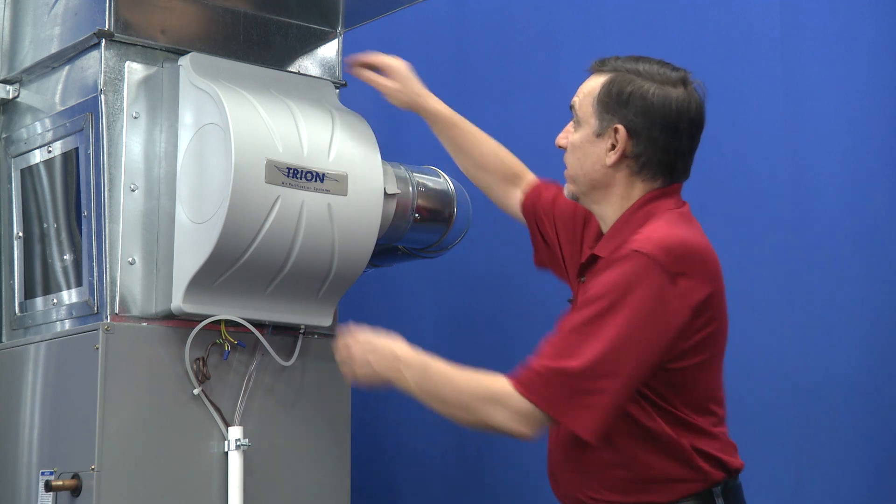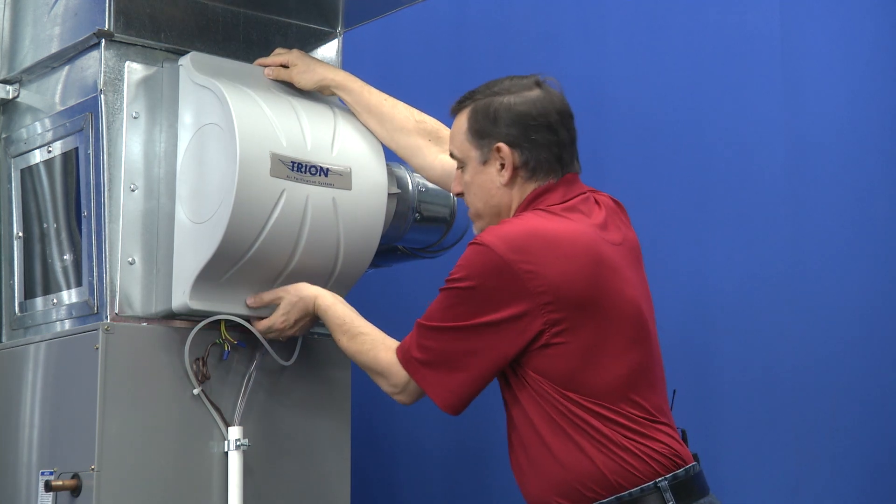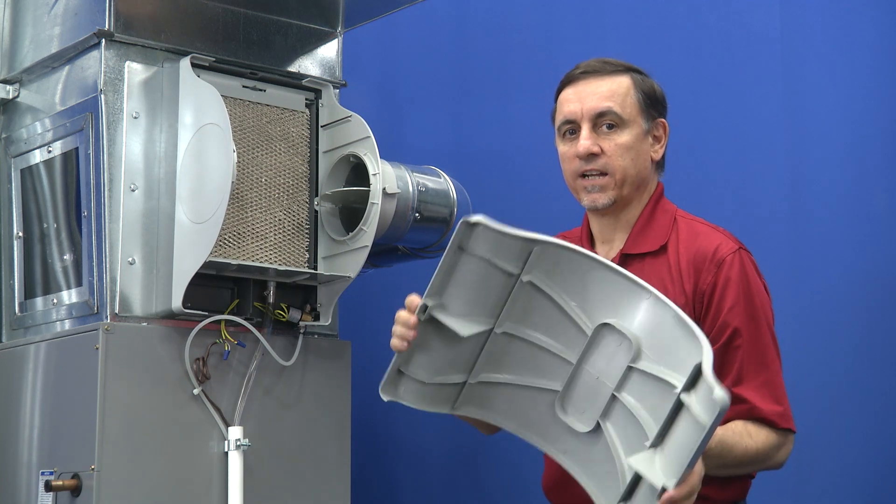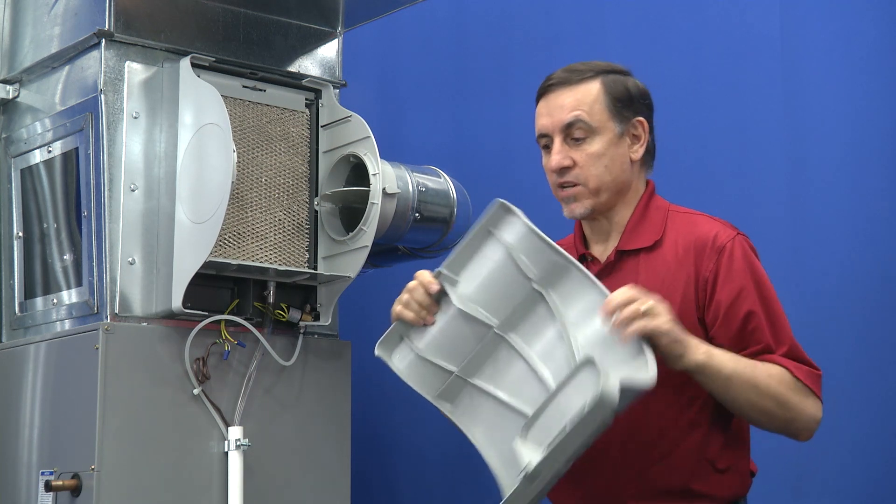Let's get inside this thing. This model has a latch on the top and the bottom. Yours might be different, but this particular one has a latch on top and bottom that you have to press to release.